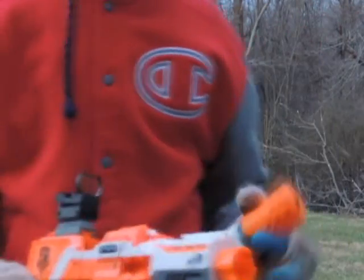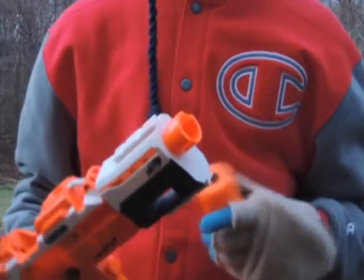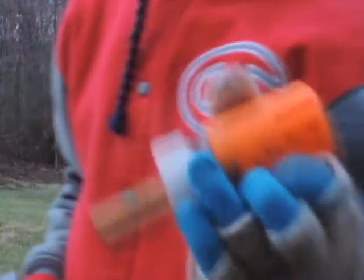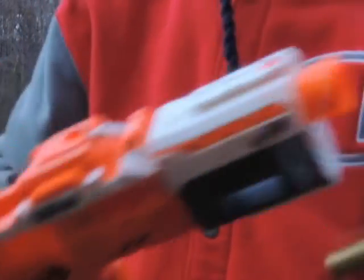Hey everyone, in this video, in the bitter cold, I'm going to be showing if there is any difference between a standard barrel and this modulus silencer, which is basically the same length as the original modulus barrel attachment, but it's got brass on the inside, and the brass will continue all the way back to where the flywheels are.